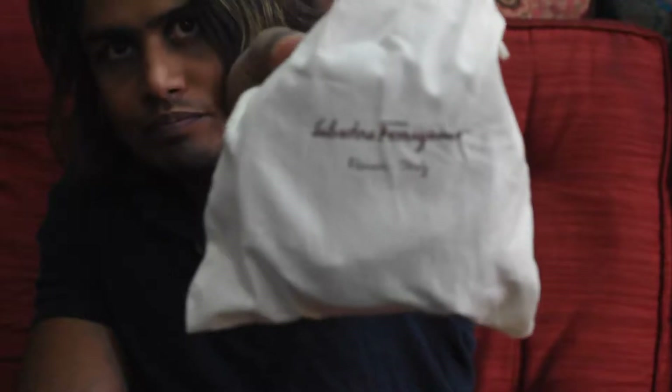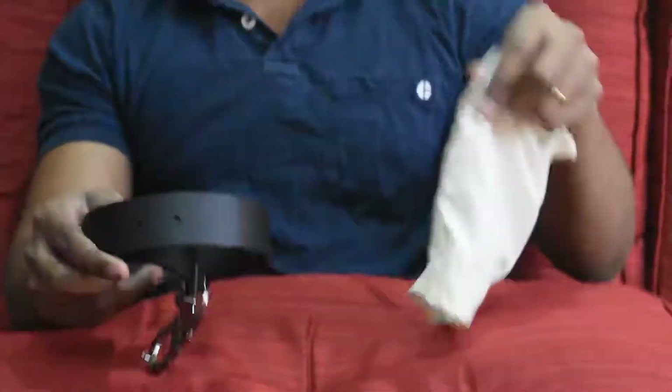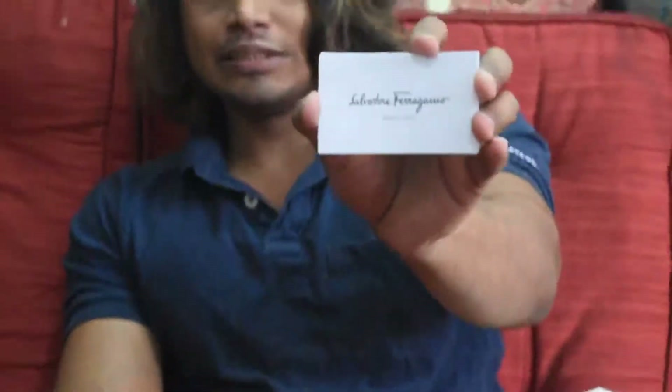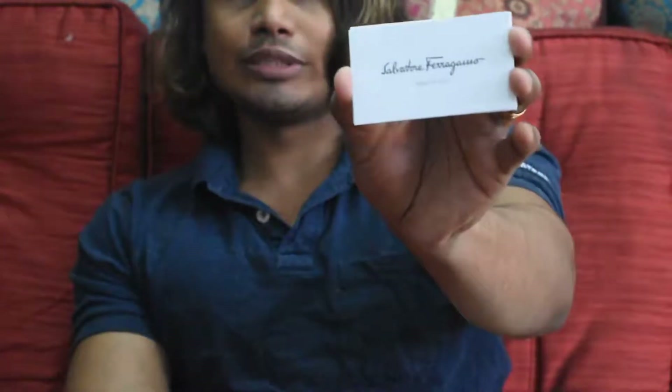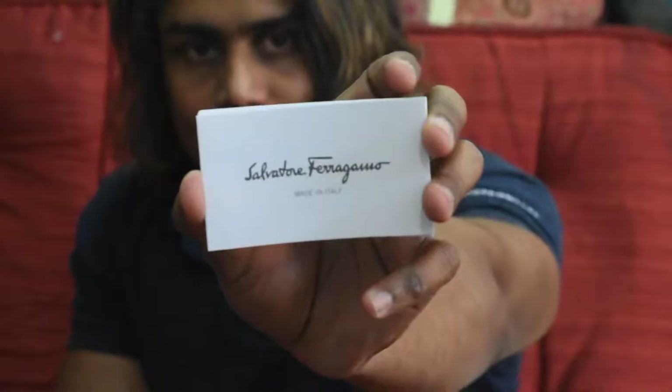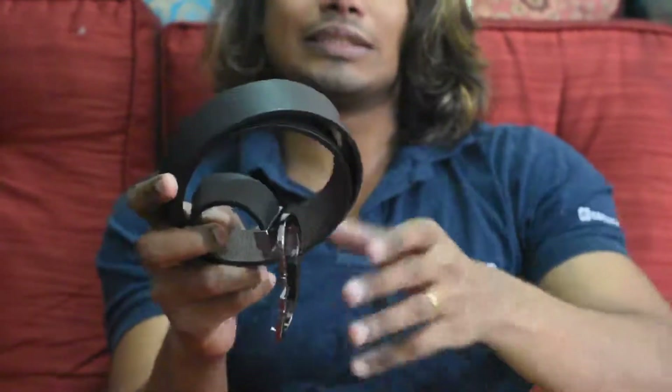Hi guys, today I'm going to show you the Salvatore Ferragamo belt. It comes in a test bag like this — it says Salvatore Ferragamo Italy. The belt also comes with a couple of certificates that say Salvatore Ferragamo, made in Italy.